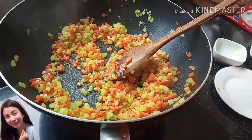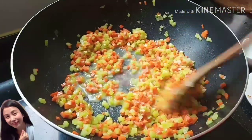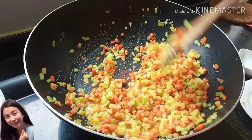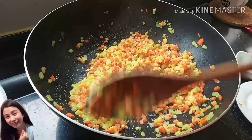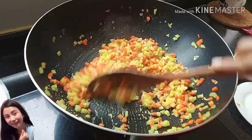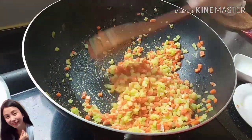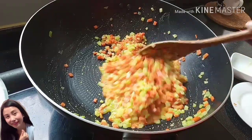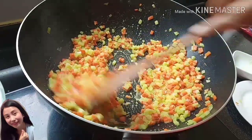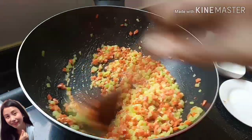Pagka medyo dry sya, lagyan natin sya konti ng water. Pero guys, huwag masyadong watery yung inyong carrot and chayote, kasi pag nag-wrap kayo nito, madaling mabutas yung wrapper — kasi lalambot sya agad, kasi may tubig. So kailangan guys medyo dry sya, huwag naman yung sobrang dry.